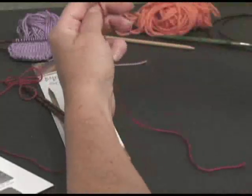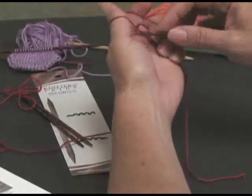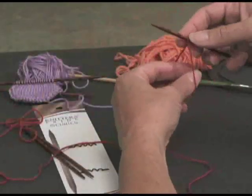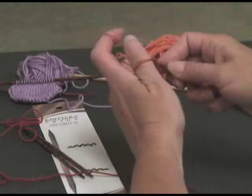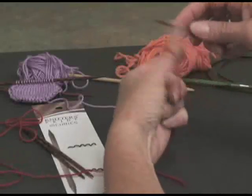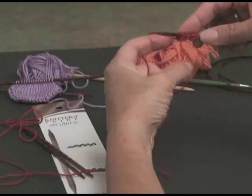I'm just going to cast on ten stitches here so that we're not knitting forever. I'm just using a regular standard long tail cast on. I don't use a knot when I do my cast on — some people like to do a slipknot, either way is fine. There's ten.